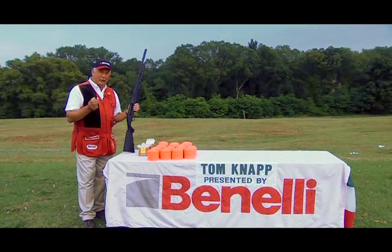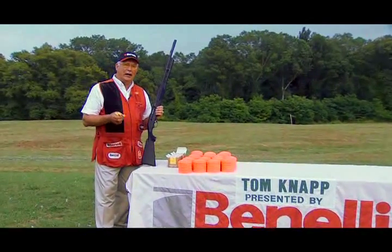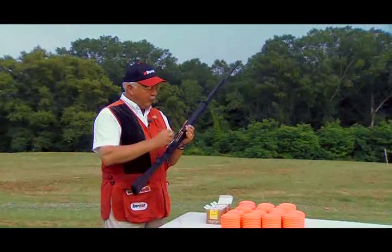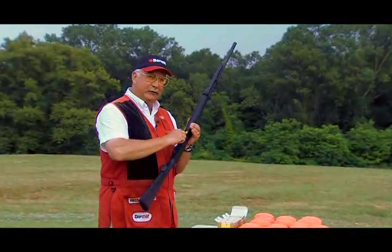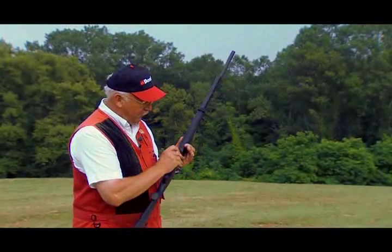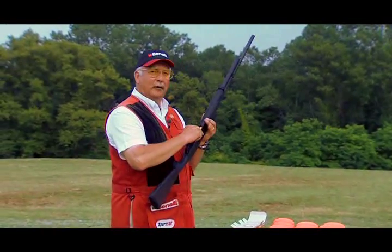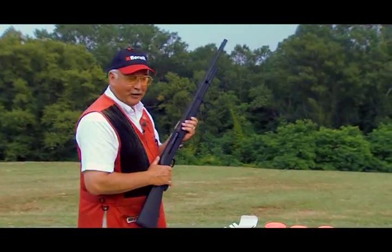A lot of people think that the 20-gauge are smaller and more challenging than the 12s. Well, I know all about the Benelli 12s, but I happen to have the idea that with the Benelli 20-gauge and choosing the correct cartridge, you can get a load that's quite similar to a 12-gauge. I'm going to try and match my 12-gauge semi-automatic record with this little Benelli M1 20. We'll see if it's challenging or not.